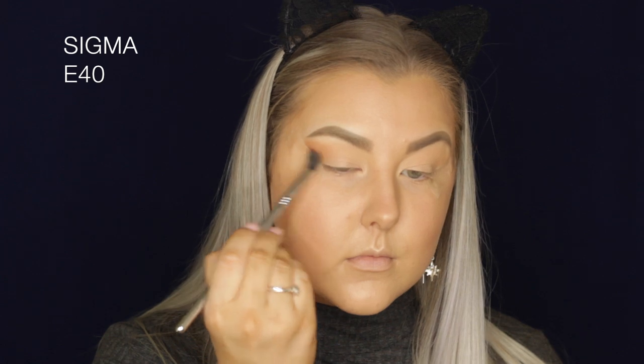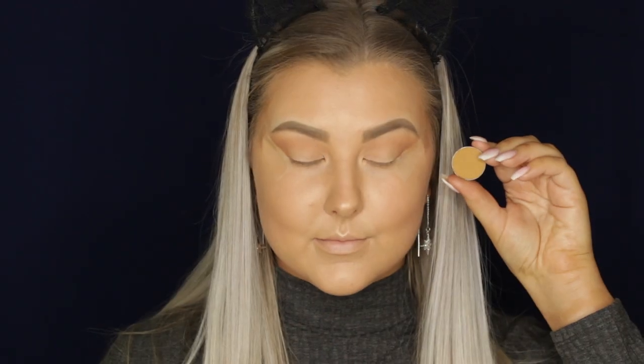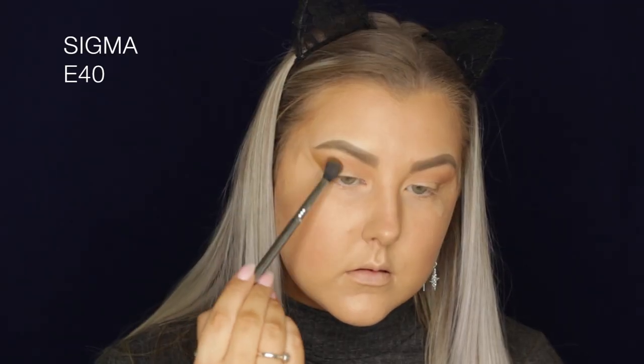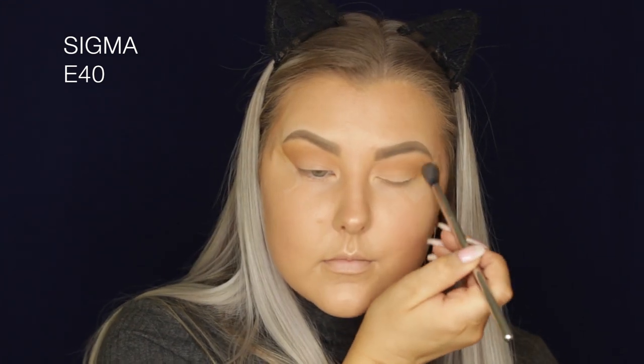Then I'm taking Frappe, which is a beautiful brown — I love this shade. I'm using the same E40 brush and buffing this into the crease and along the outer corner. Then I'm taking Desert Sands, which is a caramel-y camel color, building up the shades and dimension.